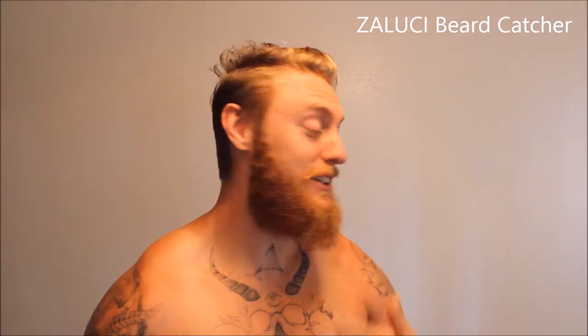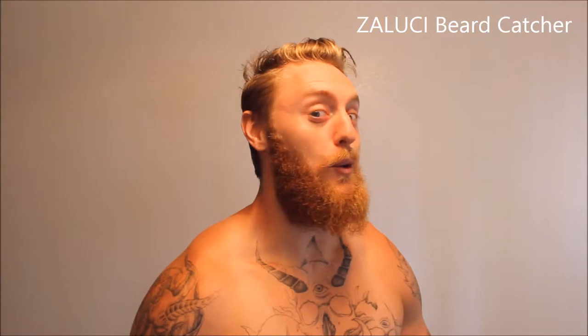What's going on guys, your main man Pete here. Today we're talking the Zaluki beard catcher. This is honestly one of my favorite products. I got a wild beard and this product has come in handy so much. I love reviewing products that have supported me on my journey, and this specific product has supported me big time, so I absolutely had to give my honest opinion review.